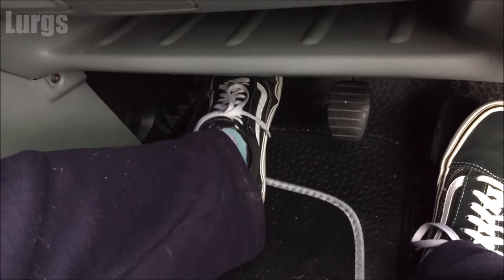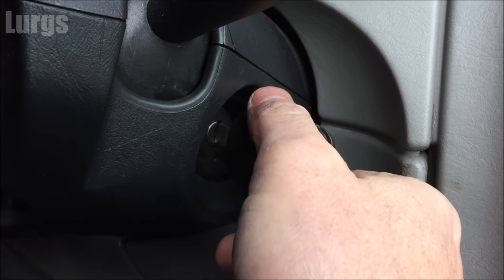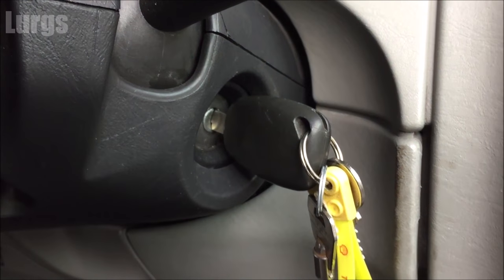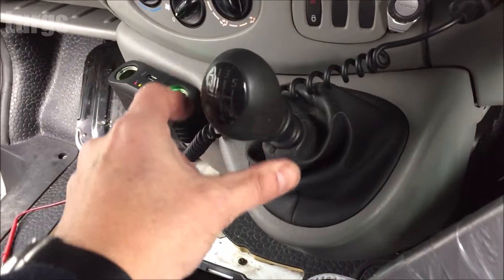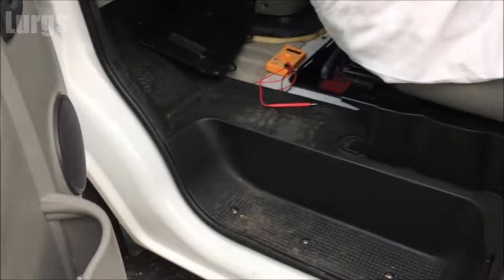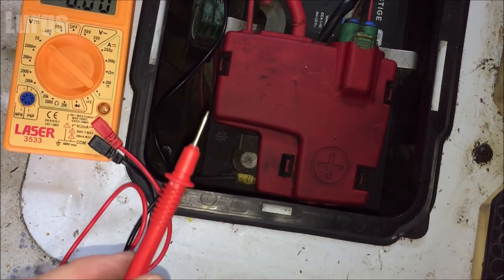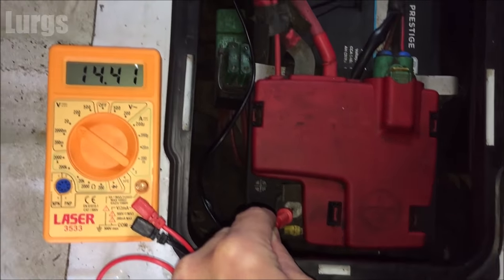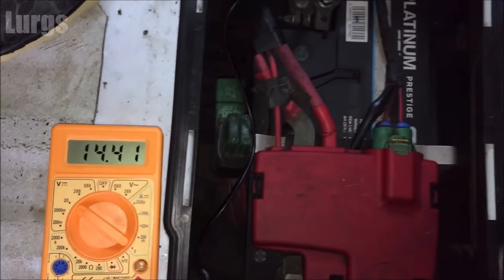What we're going to do now is start up the engine and then retest the battery. This is basically just to prove that the alternator is working correctly and the battery is charging correctly. There is a link above about the fuse box locations on your Vauxhall Vivaro. The engine is now running — let's retest the battery. We've got a reading of 14.40 volts, which is absolutely perfect.